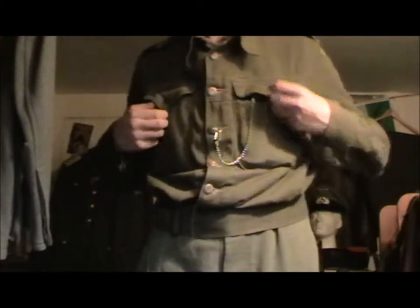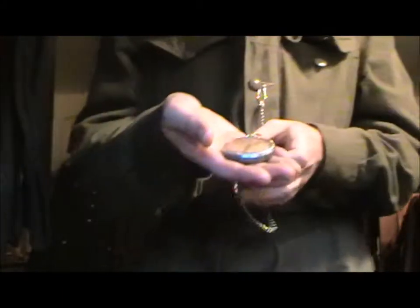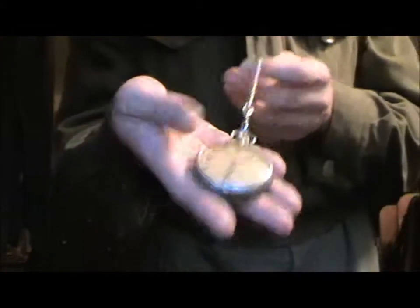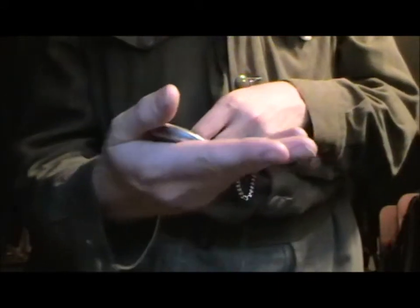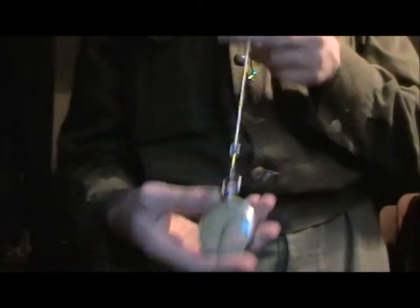I'll show you what I've got inside the pockets now. So inside this pocket first, I've got this — which is a general service timepiece, original. I think it could be 1944 or 45-dated, due to the serial number on the back. I've got it on a watch chain, attached to here.